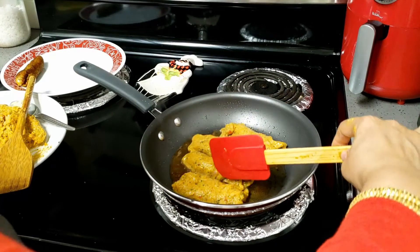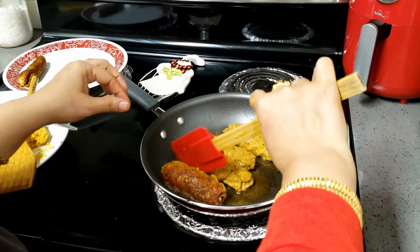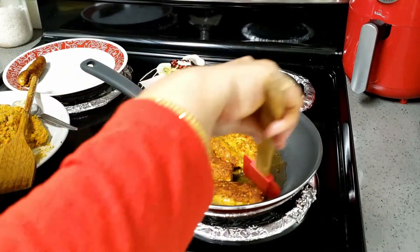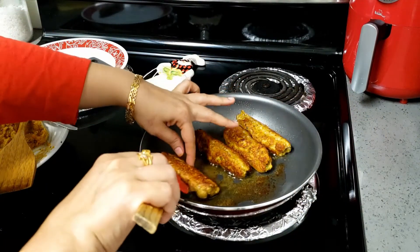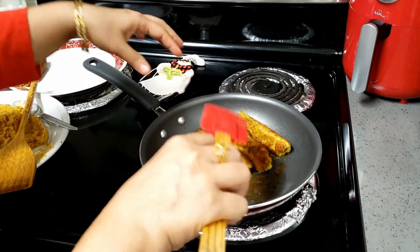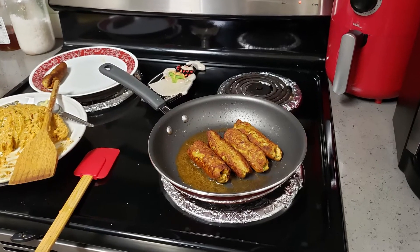Keep on low flame when you are dropping in the seekh. At this point you can see that the seekh are flat — just keep them on the sideways and press. They will puff up. As we have added baking soda to the mix, it will just make the seekh look round and they will puff up.